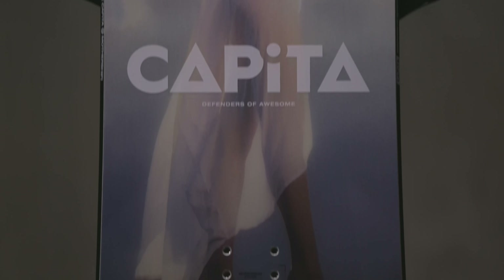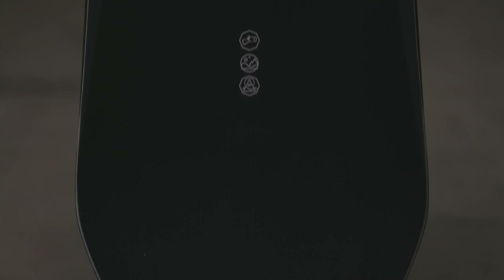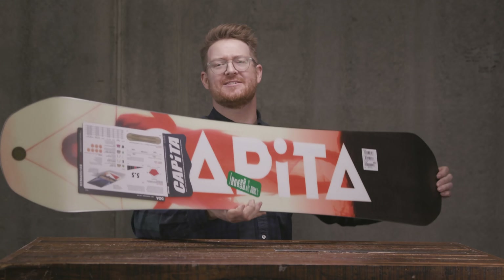It's basically for intermediate level riders all the way up to advanced level. You could be a beginner on it, but there are some other boards within the Capita line that may be a little bit more beneficial for you. The DOA is a deck that really stands up.